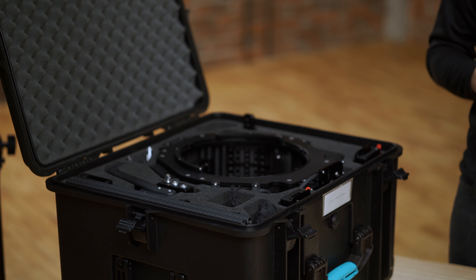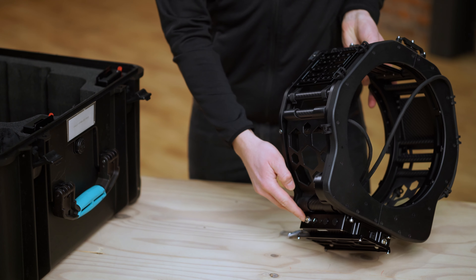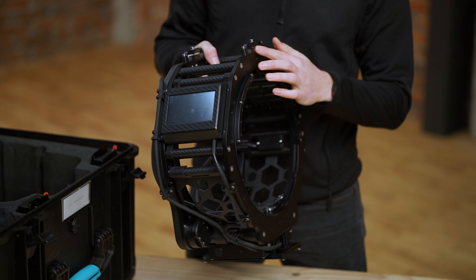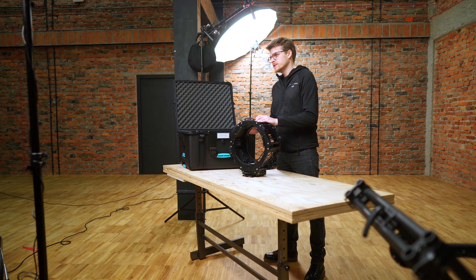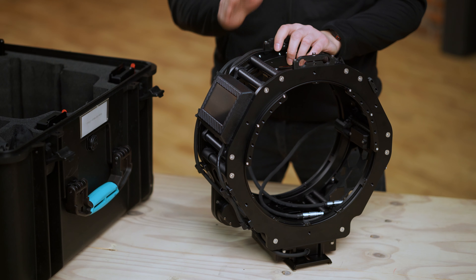Cyclo One comes in a dedicated transport case that is waterproof and lightweight. The case is super easy to transport — it has three handles including one extendable, plus built-in wheels. Inside you will find a dedicated foam insert that holds all the parts and accessories in place. Each part has its own dedicated place, so keep them in the right order to make sure your gear is safe when traveling. Also, don't put anything loose inside the box, as parts that move around during transportation can easily damage the head.